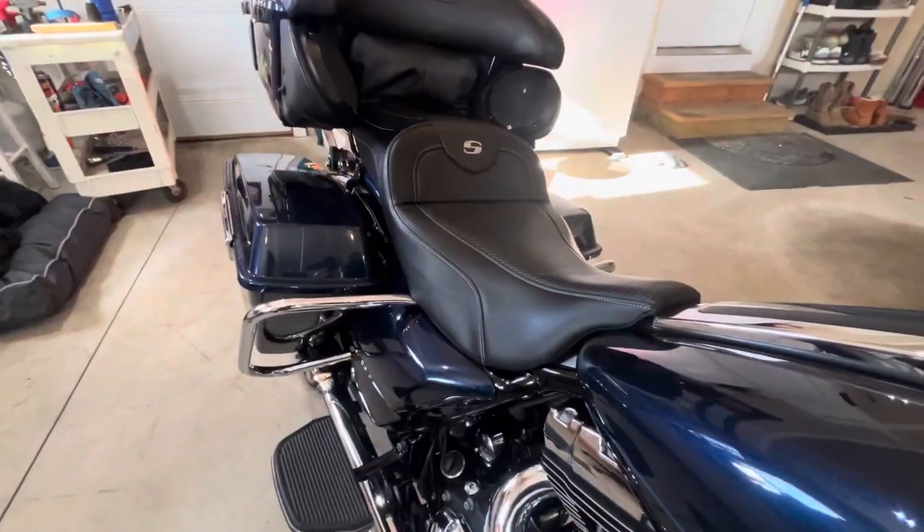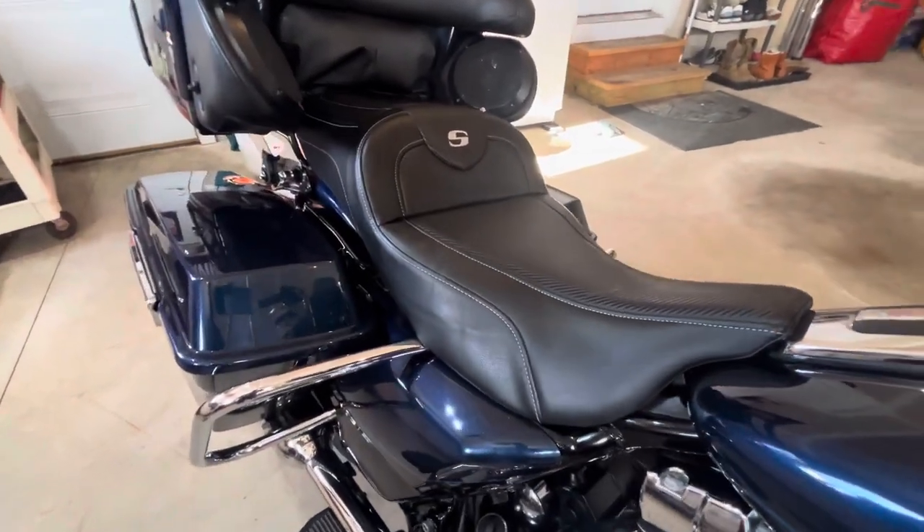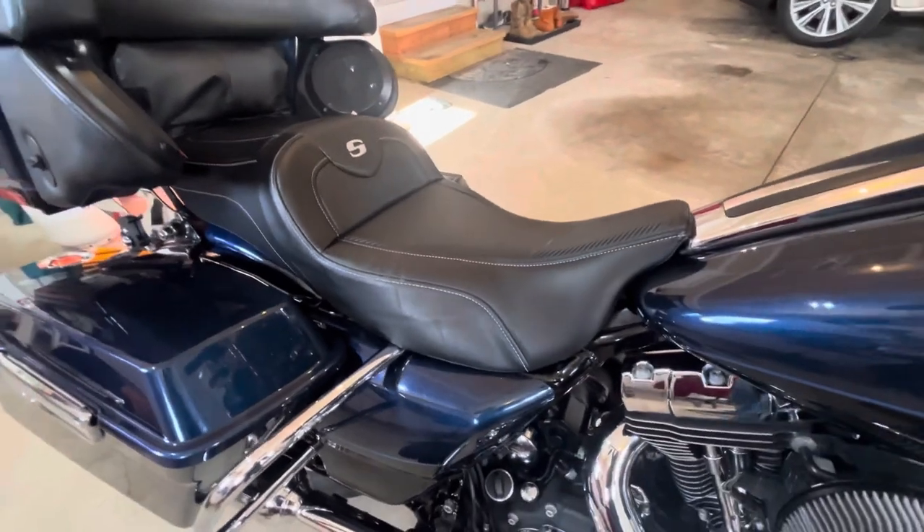Today we're going to talk about seats — in particular the Saddleman Road Sofa seat that I run on my 2012 Ultra Limited. We're going to talk the good, the bad, and the ugly, so let's get after it.